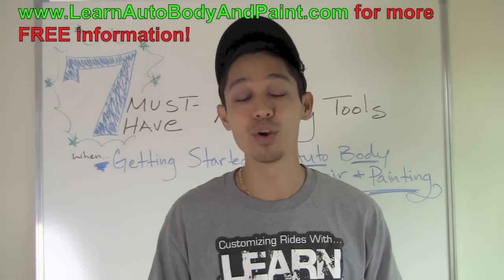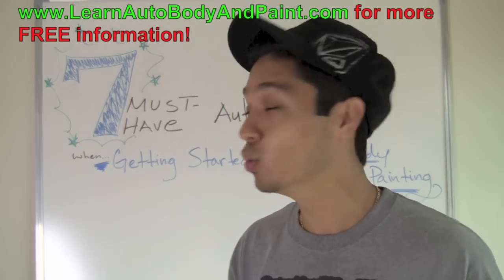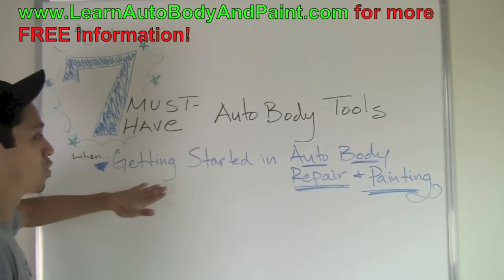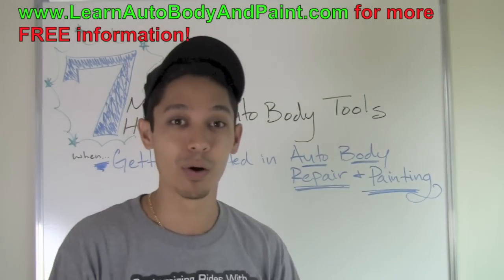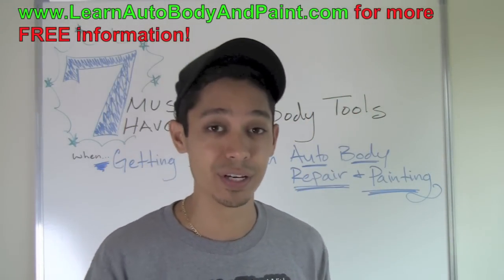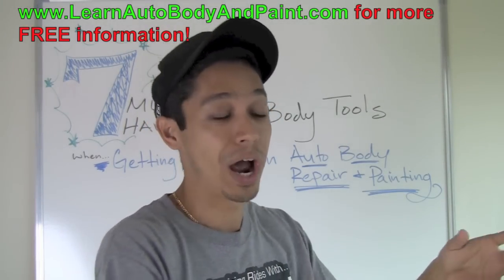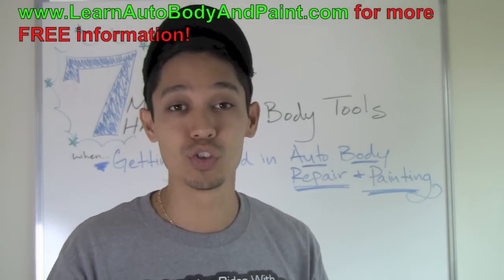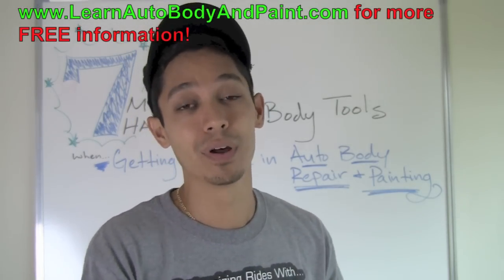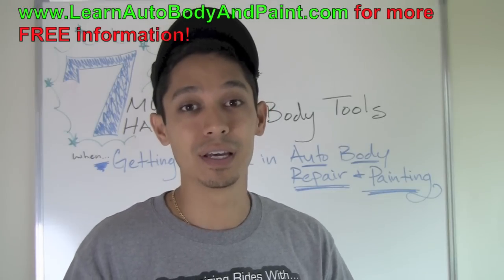Hey, what's up, it's Tony from learnautobodyandpaint.com. Today I want to talk to you about the seven must-have auto body tools when getting started in auto body repair and painting. There are seven must-have tools if you're getting into this as a serious hobby, want to make some money, and are starting up a little home garage or shop on the side.